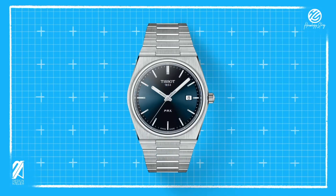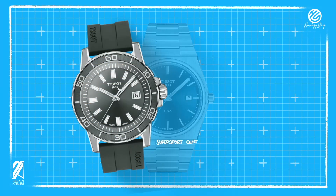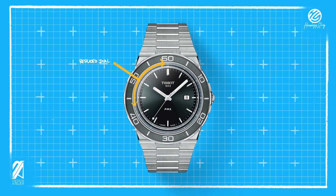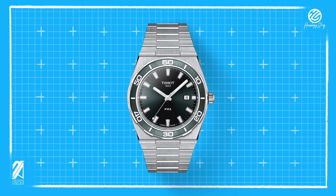Like last time, we'll start with the PRX quartz model as our base image. One of the popular requests was to add a dive bezel on the PRX, so I looked for an angular but interesting bezel from Tissot and found it on the Super Sport Gent. After installing it on the PRX, I made the dial slightly smaller to make it more balanced and functional, then made the indexes bigger to ensure readability underwater. The bezel was still a bit too large, so I made it smaller as well to fit the PRX profile.